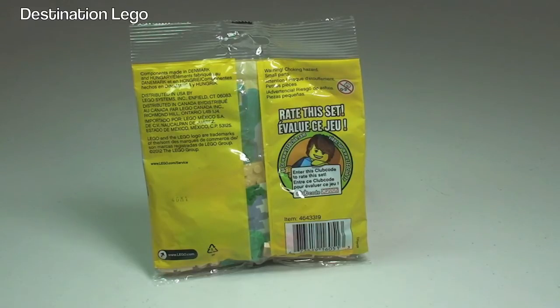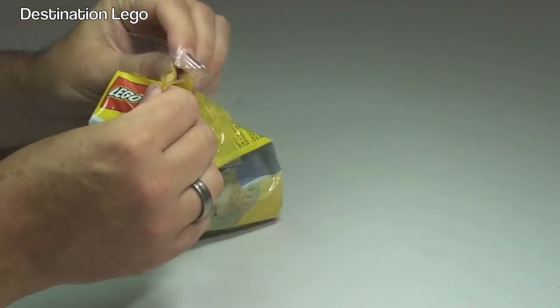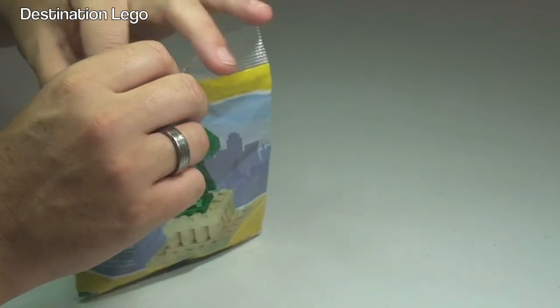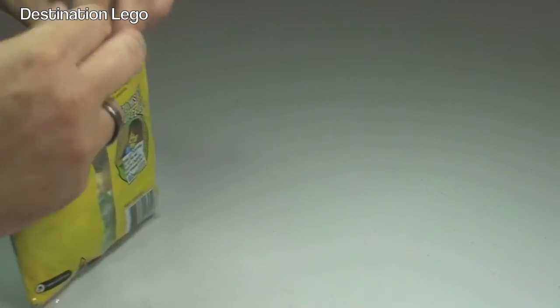So this is going to be an unbag, build and review, so let's get this bag opened up and take a look at what's inside. This is certainly one I've been looking forward to getting — I managed to get hold of 3 of these, which you've probably seen in a previous haul video, for a reasonable price considering.